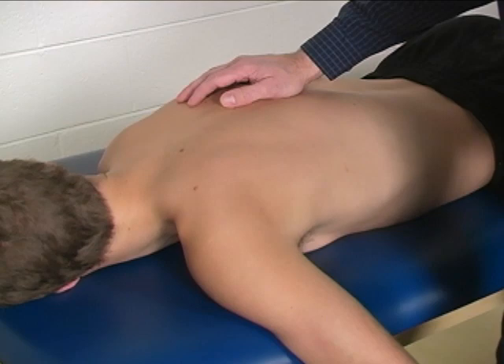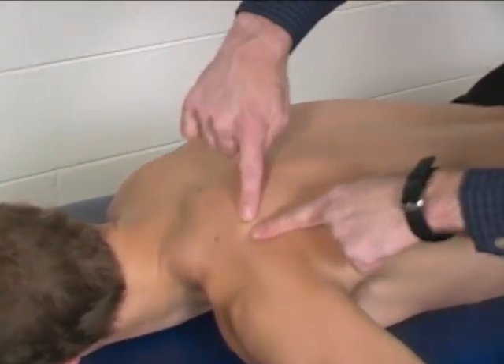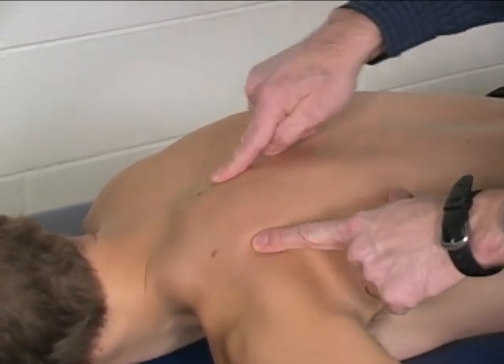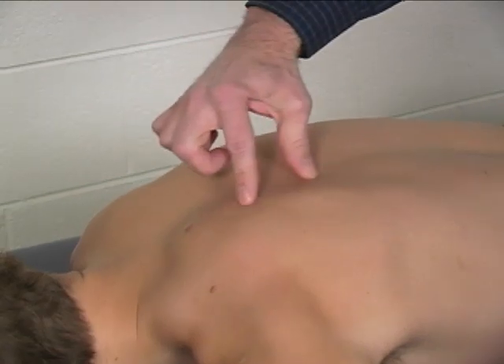The rhomboid is palpated just inferior to the spine of the scapula. Here's the spine of the scapula and here's the medial border, so the rhomboid is going to be running right along in there.